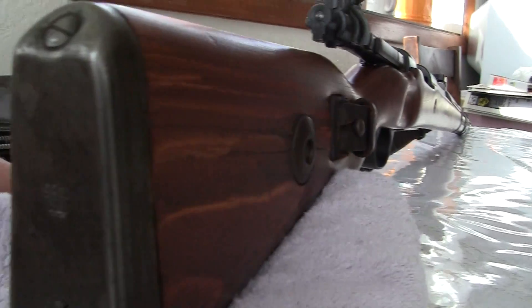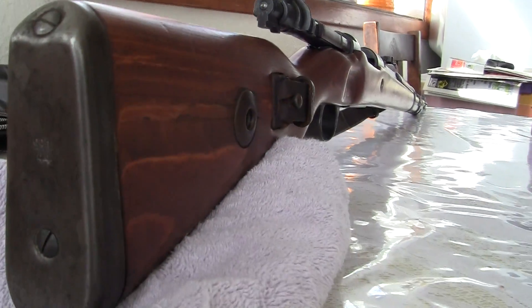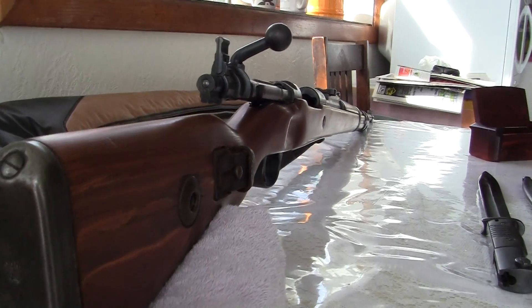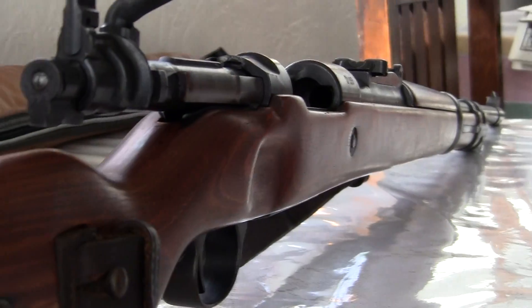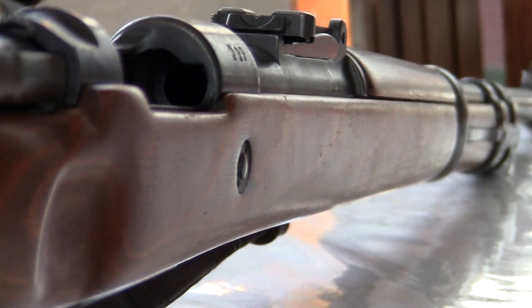Let's look down the side of the rifle. This is with the sunlight on it. This was done at the factory, just like this — just like this.